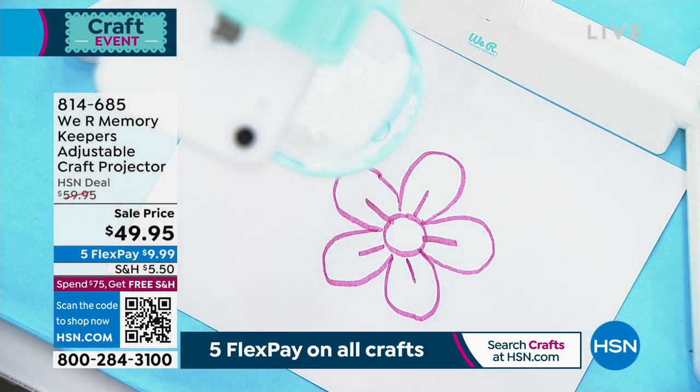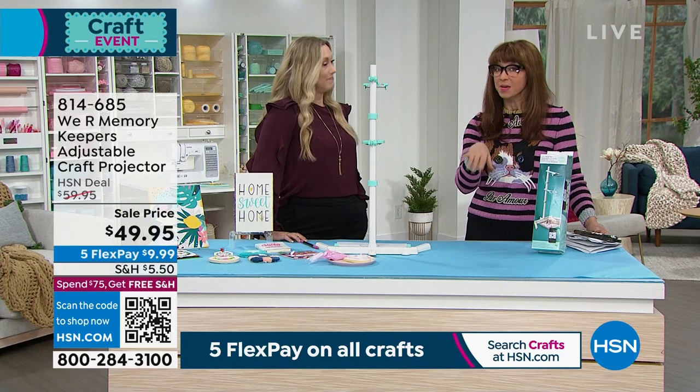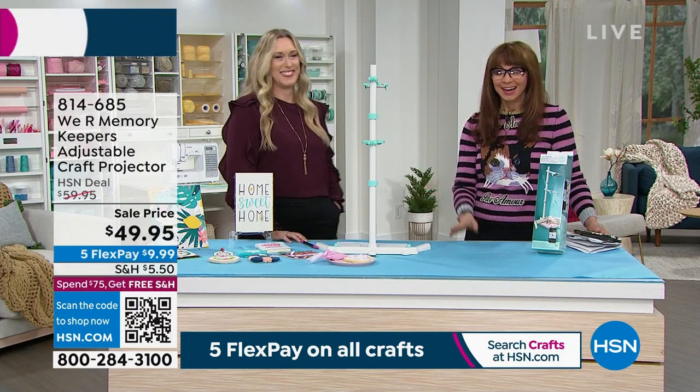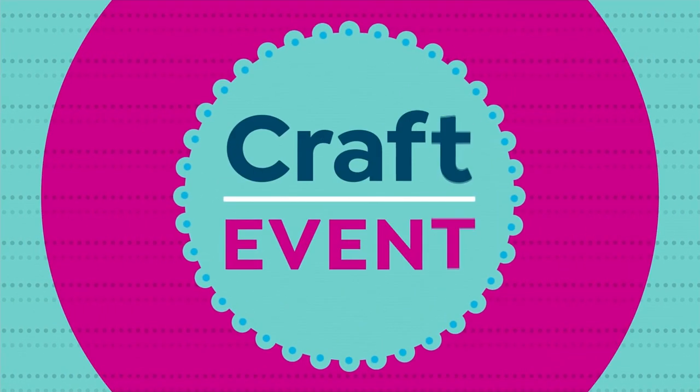There are not many of these to go around. It's a brand new price adjustment at $49.95, with a 30-day unconditional money-back guarantee and five FlexPay. Everything for crafting — once you're at $75 you get free shipping. I got to that $75 in my first hour, that's no problem, it doesn't take long. And just so you know, even with FlexPay, as long as you've spent $75 within that 24-hour period, you qualify.